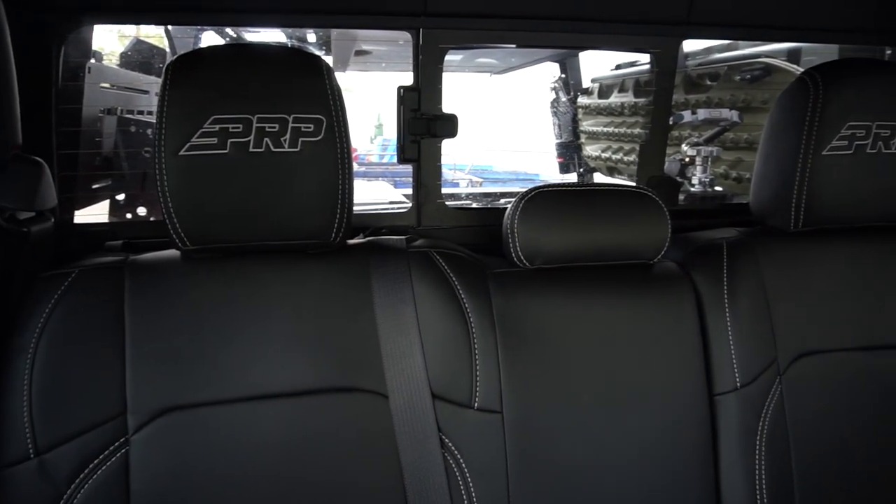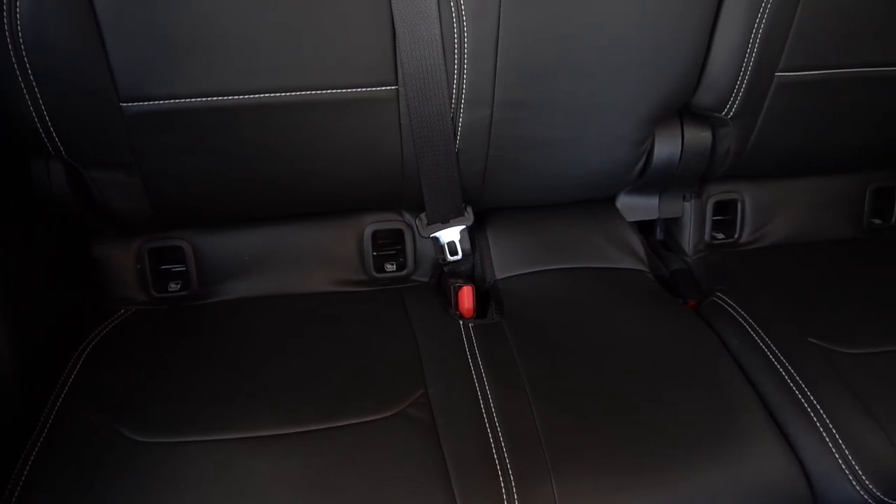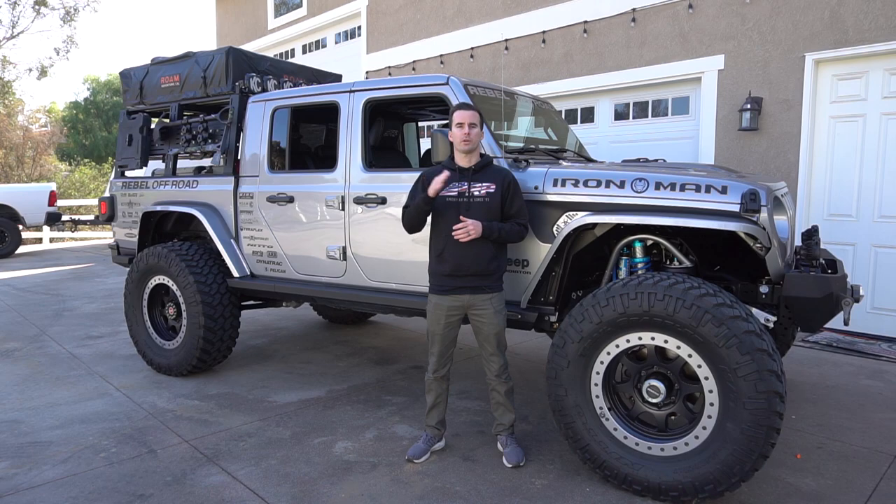Jeep Gladiator rear benches have a new and unique design compared to older Jeep models, with cargo hooks built right into the seat that are easily accessible, and a folding bottom cushion that allows for storage underneath the seat.